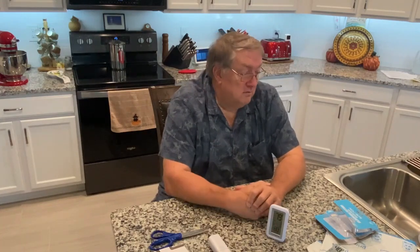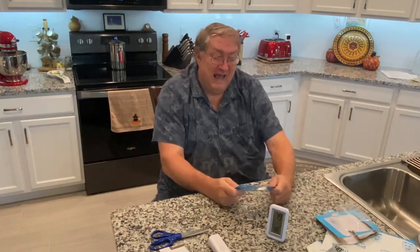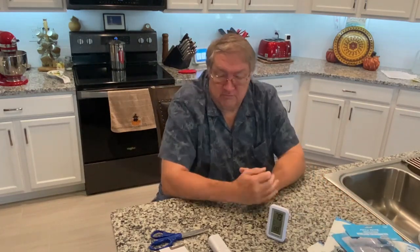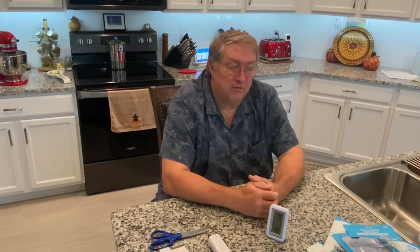This has been Jerry with Jerry's Retirement Wisdom. We've opened the Accurite Indoor-Outdoor Thermometer, put in some batteries, and we're ready to give it a go. If you like our videos, be sure to like and subscribe, and we'll keep those videos coming. We'll see you next time.